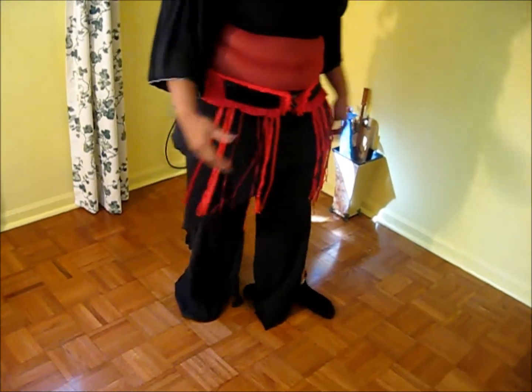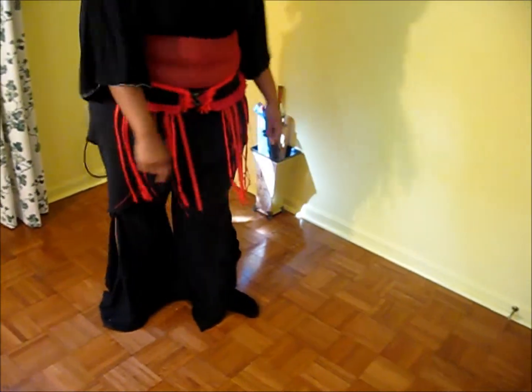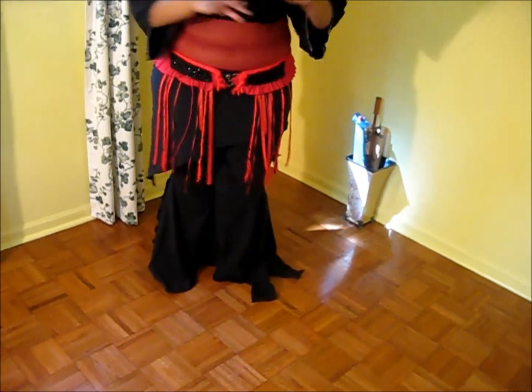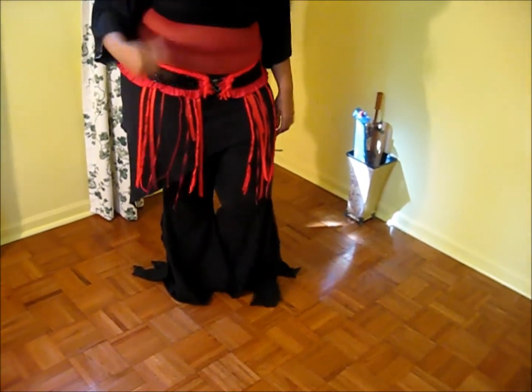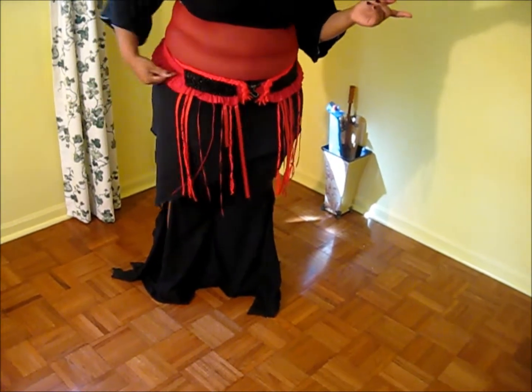That's three movements, four counting the step. Now we're going to add the hand with the opposite hip push. It's called the opposite hip push because you're traveling one way, and this hip is the one that's pushing.